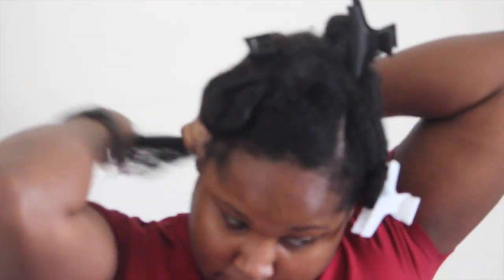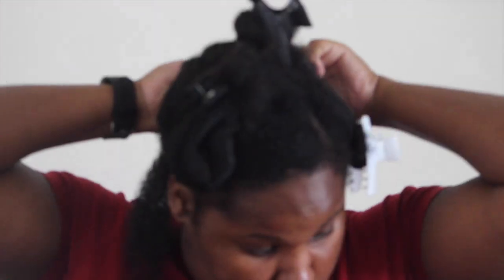I'm going to be using four different color flexi rods to give my hair some dimension. I'm going to start by applying some of the Lotta Body Wrap Me Foamy Mousse to the whole back subsection and gently finger detangle it. Then I will separate that back section into two and clip the part that I'm not using out of the way so I don't grab it when I go to flexi rod my hair.